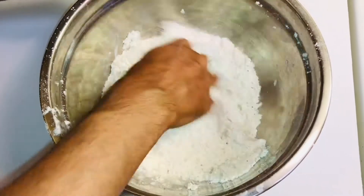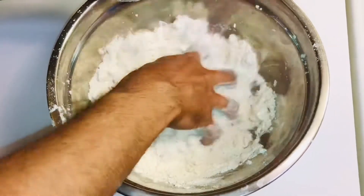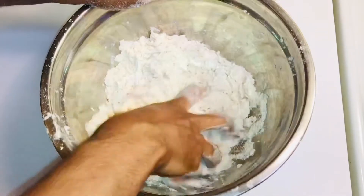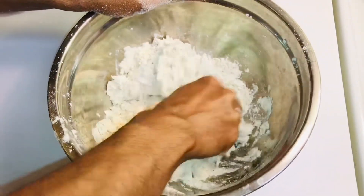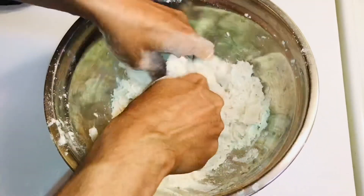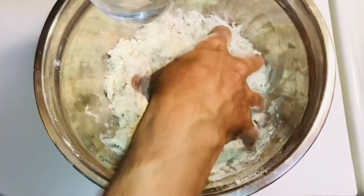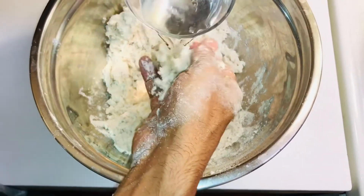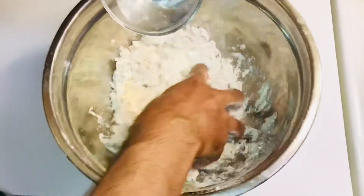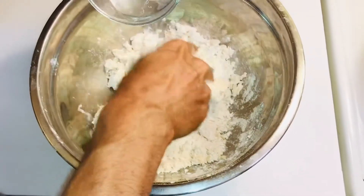Add a little bit of water at a time — not too much — and start mixing the flour into the water. We'll make a tight dough here, but not too tight. This is one cup of water for three cups of flour — that's the measurement.